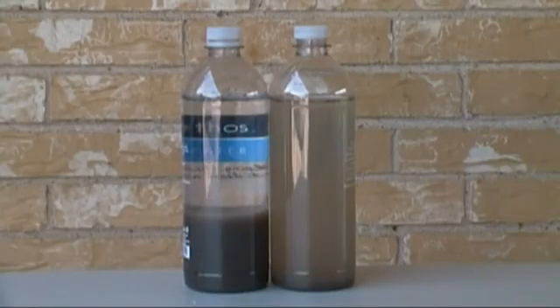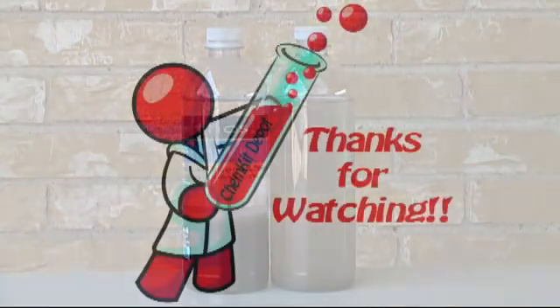After several minutes, the bottle with the flocculent will split up into a clear upper and dirty lower layer, while the other bottle is uniformly cloudy. Thanks for watching, and I'll see you again soon.